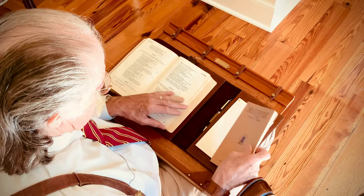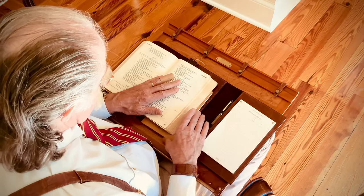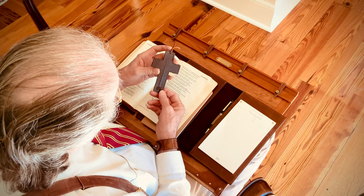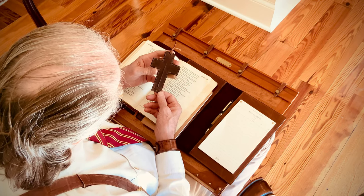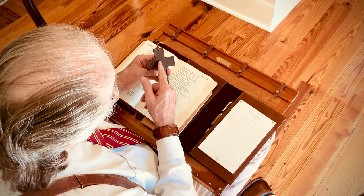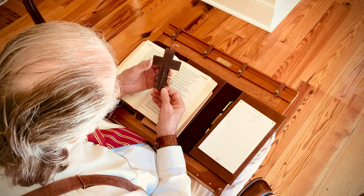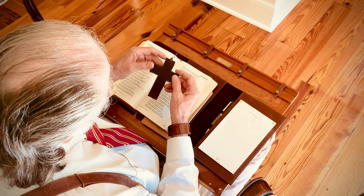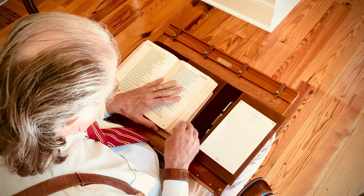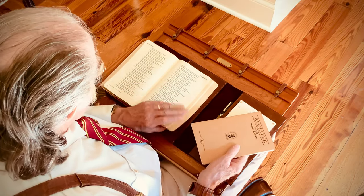With each Bible cover we include the old rugged cross bookmark. We call it that because when we cut these out of the leather, we always cut them with a scar on them, and I think that kind of brings things a little closer to home. I hope you find this to be something that's meaningful to you as well.